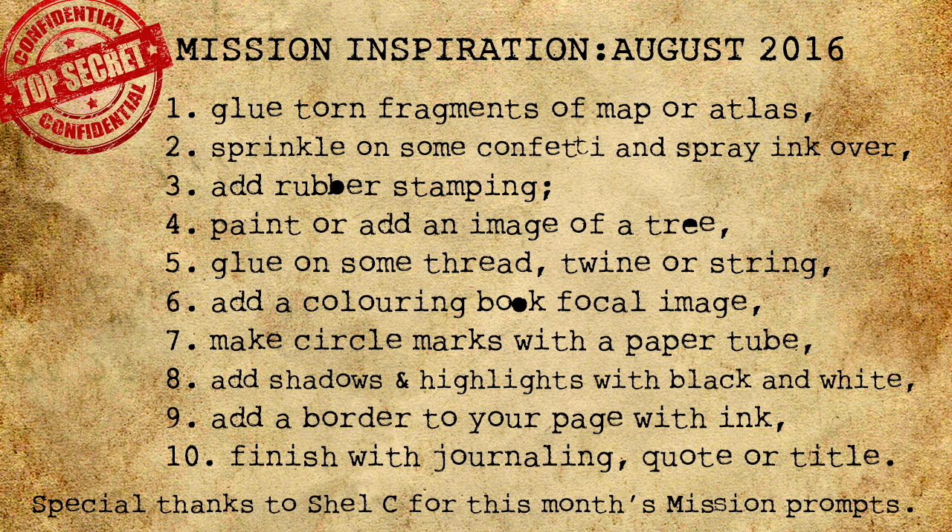Step three: add rubber stamping — you know, like passports. Step four: add a tree, because you might need to hide under a tree from the black helicopters.